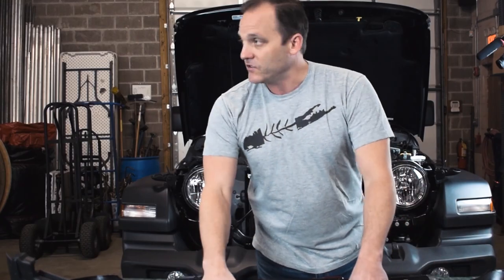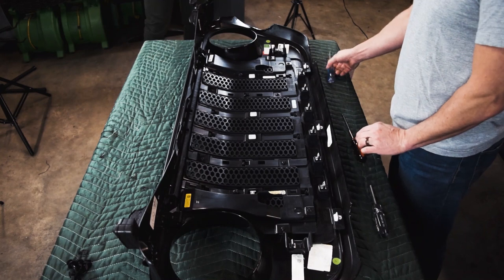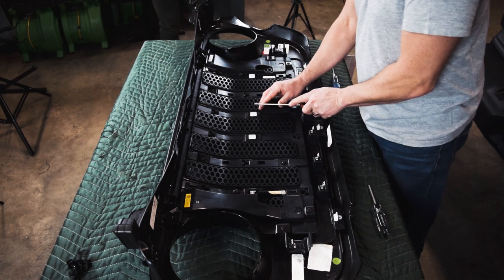Now you can start to remove the factory insert. Tools required for the next step are a flathead screwdriver, a Phillips head, and a T20 torx. First, you want to take your flathead screwdriver.